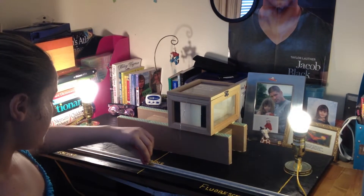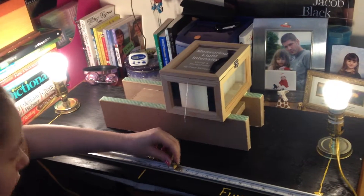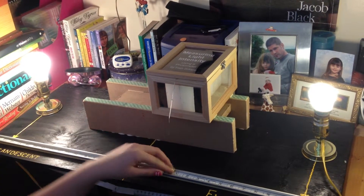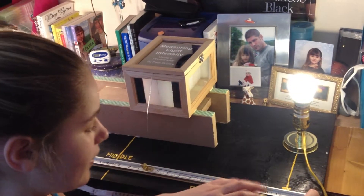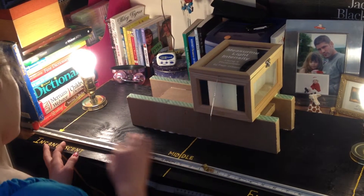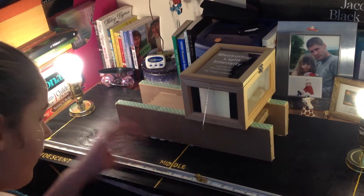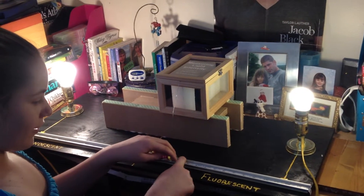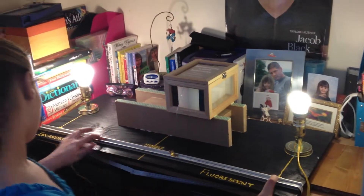Right about there is even. So we put the zero point on the scale — this is our measuring scale — right in the middle where the foil is between the two wax blocks. Then we see where it is to the fluorescent light bulb: in this case it's 11.5, and then we measure the distance to the incandescent light bulb, which is about 19.